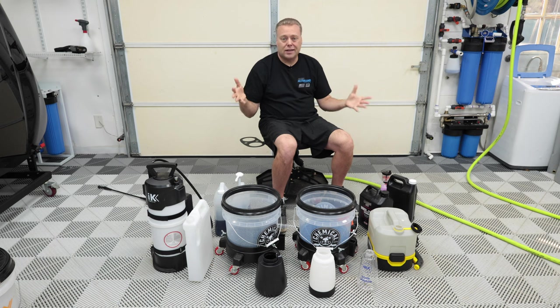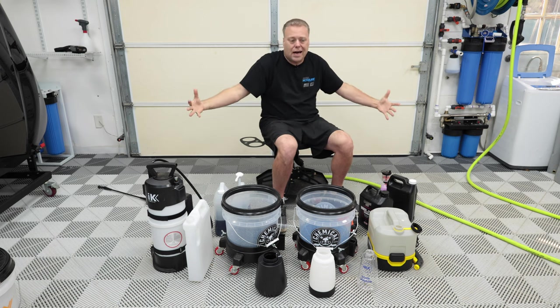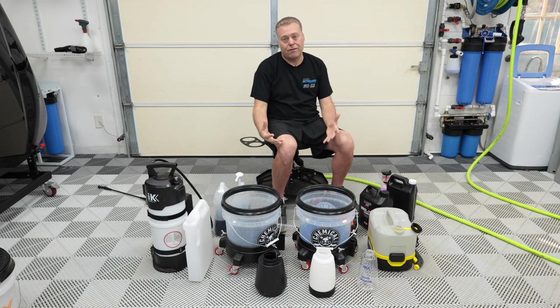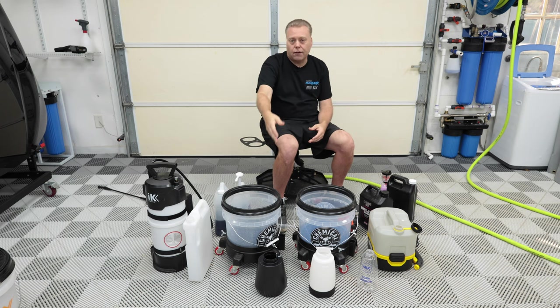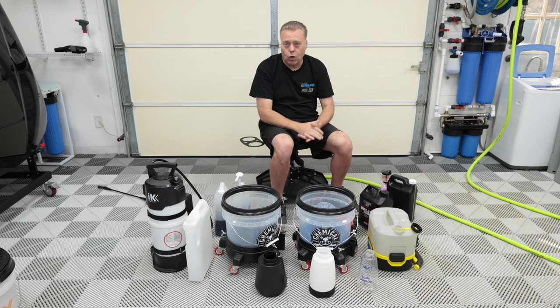The best thing is just about everything here is available at House of Rags and code 'Cars with Keeve' will save you 10% off. When you have this kind of variety it's a lot easier to meet that free shipping. A lot of the other stuff — the SPTA foamer, the buckets — come from Amazon, the Fantic comes from Amazon, the dollies come from Walmart.